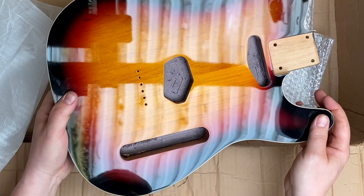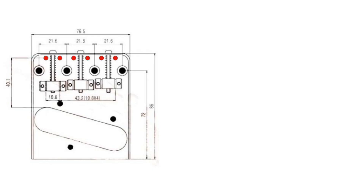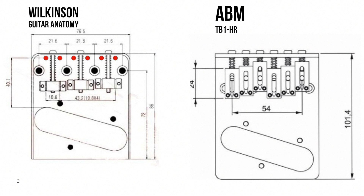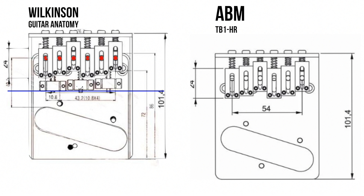Check this out. This is a blueprint of a vintage style bridge from Wilkinson I got from Guitar Anatomy's website. The other bridge is my ABM brass bridge. The red dots are the string through holes. Let's place a blue line where the string leaves the saddle, and now let's see what happens when I put the ABM bridge on top of the vintage Wilkinson. The saddles of the modern bridge are 10 to 12 millimeters further back when lining the bridge up with the string through holes.